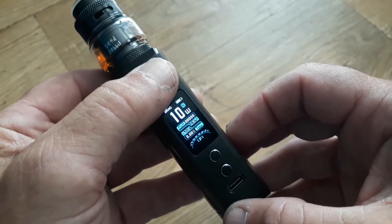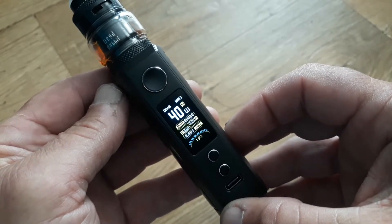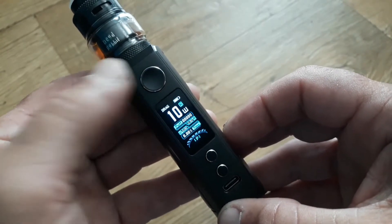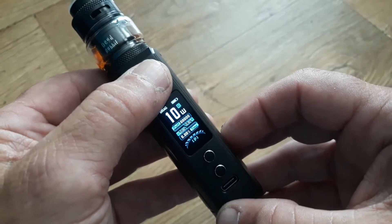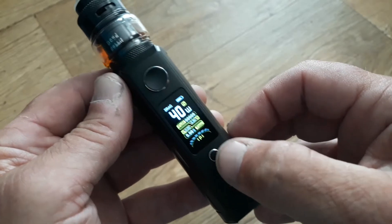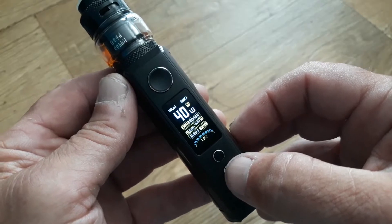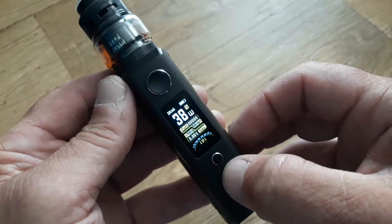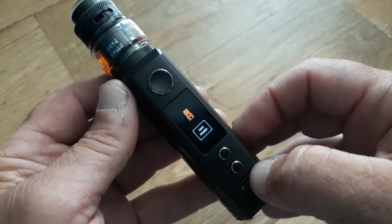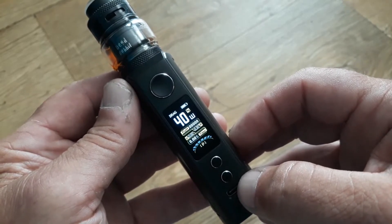Three clicks of the fire button will put you into Smart mode. Smart mode will initially detect the best or optimal output for the coil that you've installed. It's also got a maximum setting to prevent you from potentially burning the coil out — in this case, as you can see, it's 40 watts.